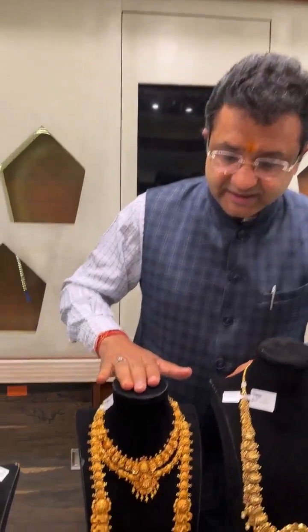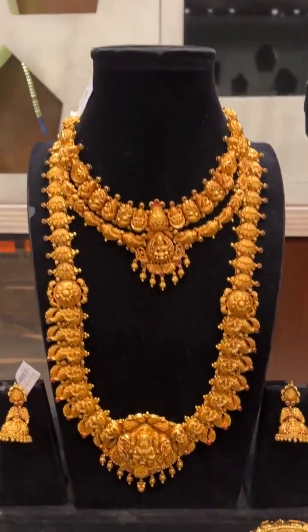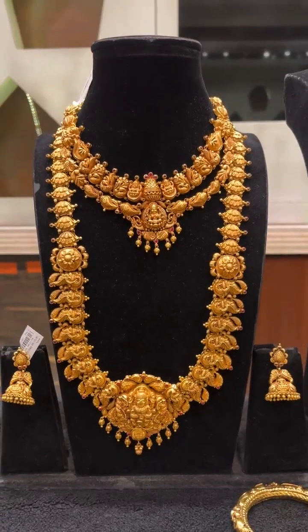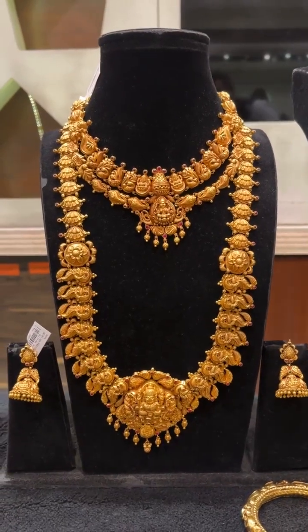For plain gold there is no making charges, and the weight and the making is fabulous. So, for those buying for yourselves or for the future, let's look at the range we have. We will start with the bridal set, which is a very beautiful set. As you can see, it's nakshi work.